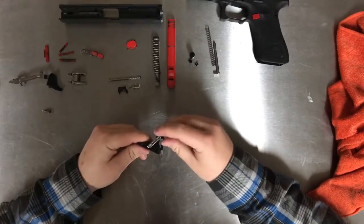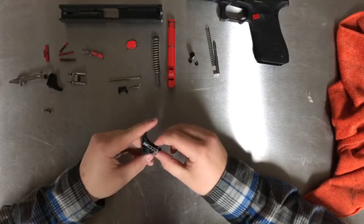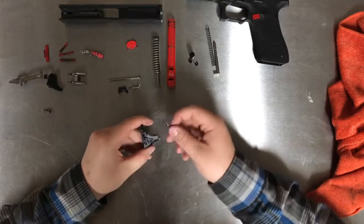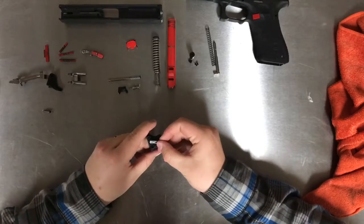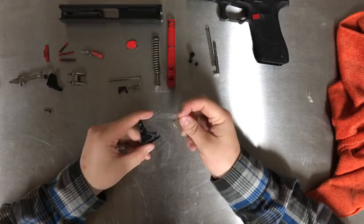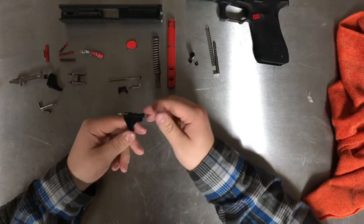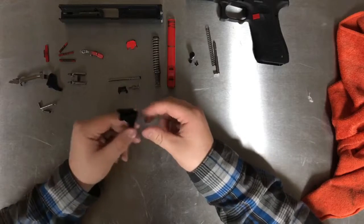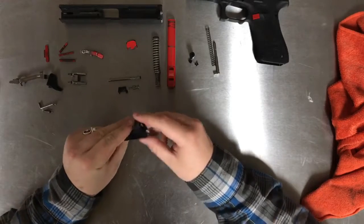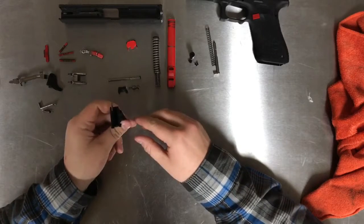Next is the trigger connector — you can just take it right on out, it's really easy and usually pretty loose.